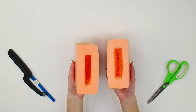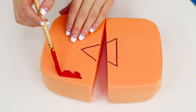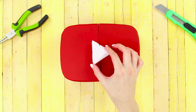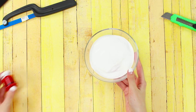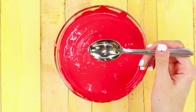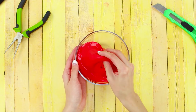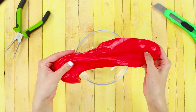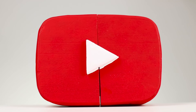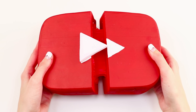Cut it in half and make small indentations. Also cut the triangle out of styrofoam. Paint the button red and paint the triangle white. Add a drop of paint to some Elmer's glue and mix. Add a spoonful of borax and mix it into slime. Gently place the slime in the indentations. A bright stretchy slime in a YouTube container is ready!